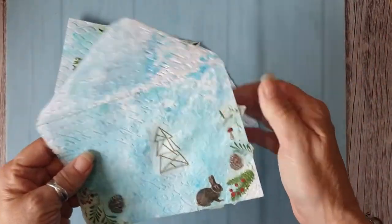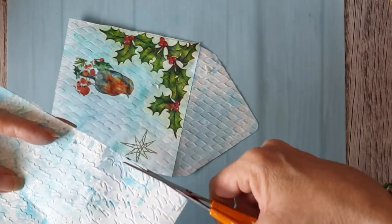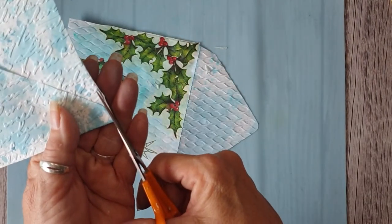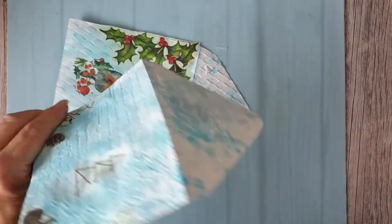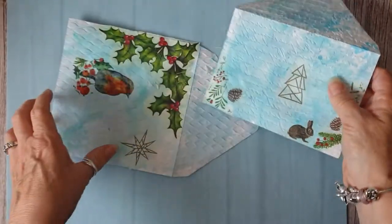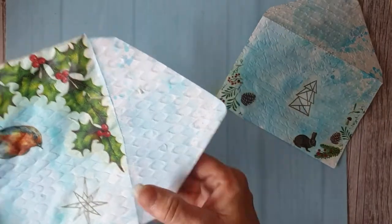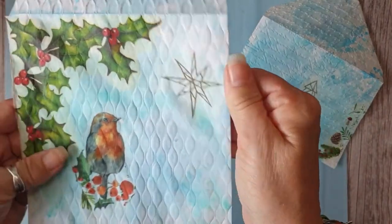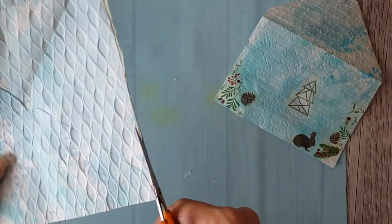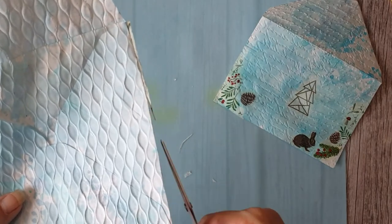Okay, so that's them dry. What I'm going to do is trim the edges — watch you don't cut into the envelope, I've done that many times, and then you have to stick it with washi tape or glue. That's actually quite smooth; sometimes it goes a bit wrinkled, but because I use the matte medium it doesn't wrinkle as much.